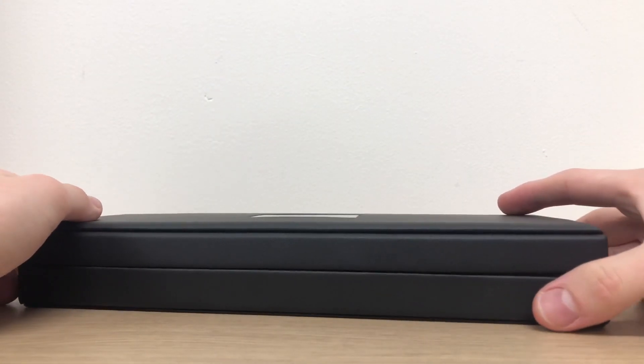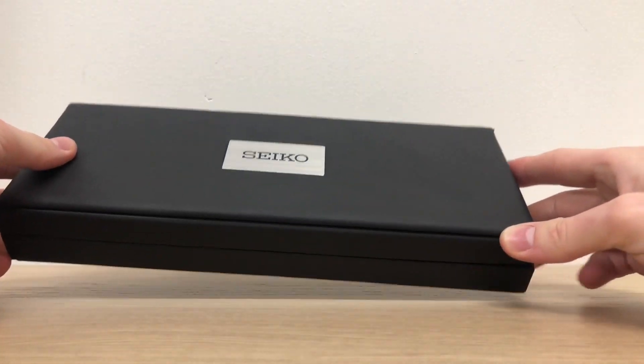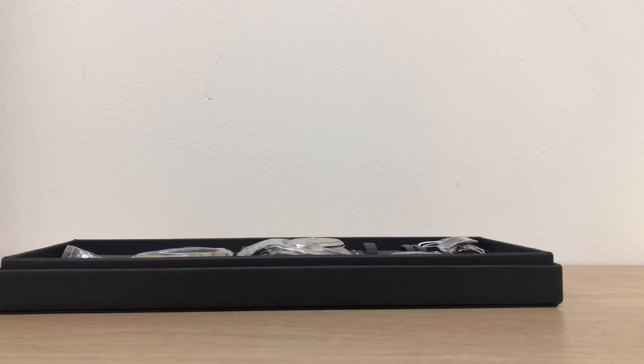Welcome back with another unboxing video. In this video we're going to unbox the Seiko Prospex Alpinist SPB199G1.